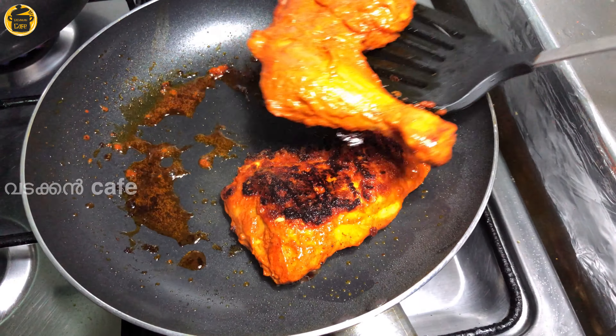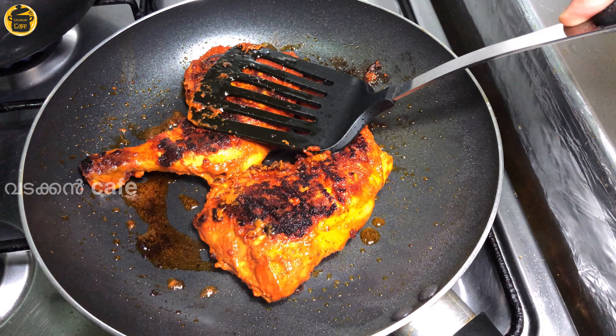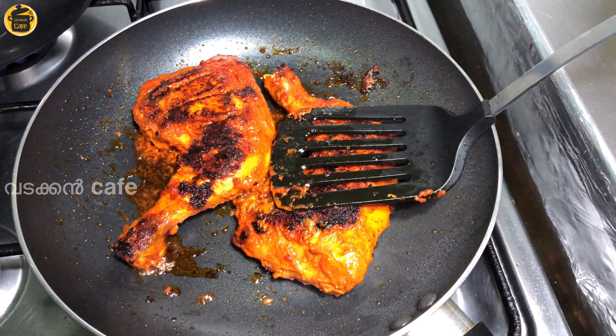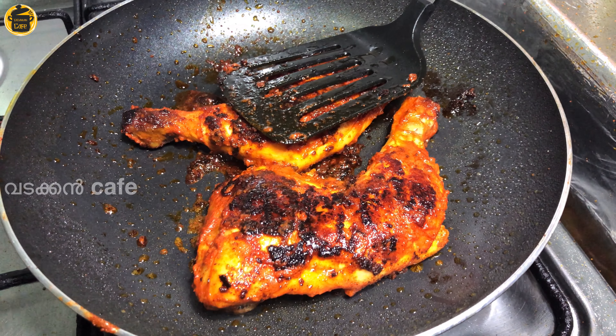I am going to fry it for the oil. This is not necessary for the oil. We will put the oil in the pan. We will fry it for about 5 to 7 minutes.